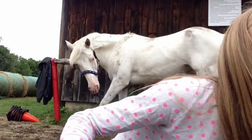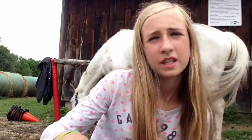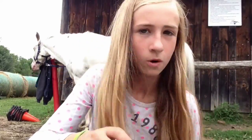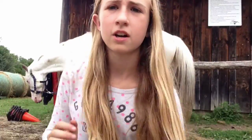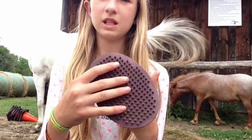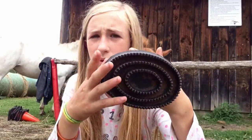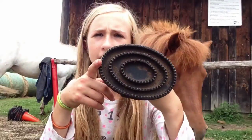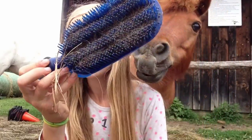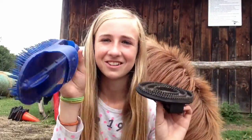The first brush I'm going to be using is a massage curry — this is what it looks like. You could also use a normal curry comb, which looks like this, or a mud curry. I like the massage curry because you can use it on the legs and it's really gentle, but it gets to the mud just as well as the normal curry comb. A normal curry comb you can only use on the body, not on the legs. The mud curry you can use in the same spots as the normal curry, but it helps a lot to get out mud and you can also put a hose in it.